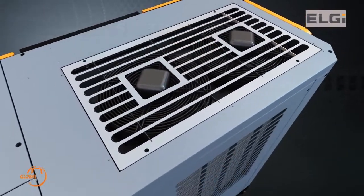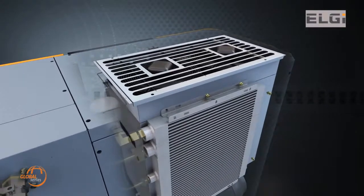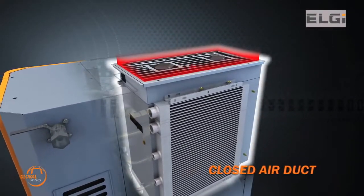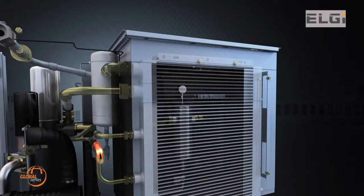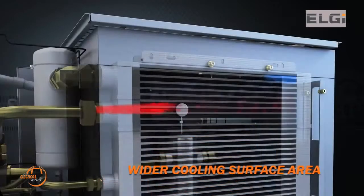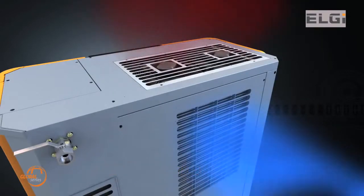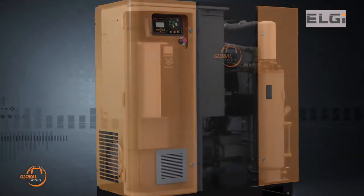The design of the Global Series compressors makes it very efficient in air cooling capability. Separation of the cooling system from the rest of the unit by means of closed air ducts results in a unique cooling air path for the after-cooler. The cooling system has fans with integrated motors, and the wider cooling surface area enhances better cooling of hot air using ambient air.